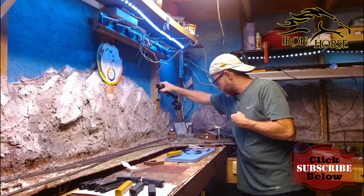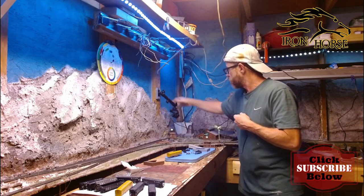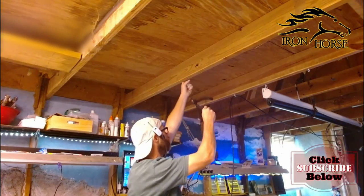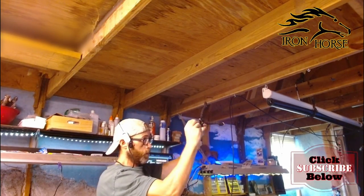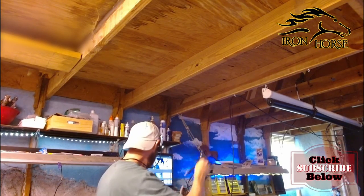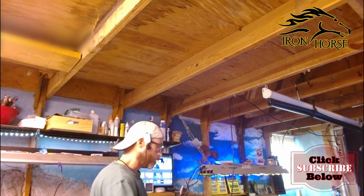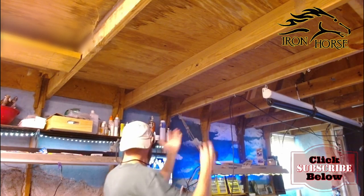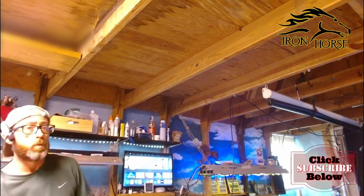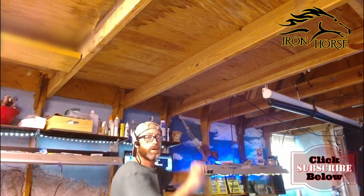Usually right here we have this tripod hanging with our webcam screwed in. We hang it here for our live streams and recordings. But what we're going to do is pop a dock right here, right there, for that.